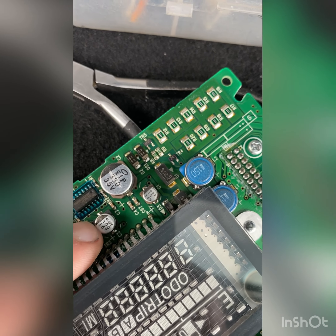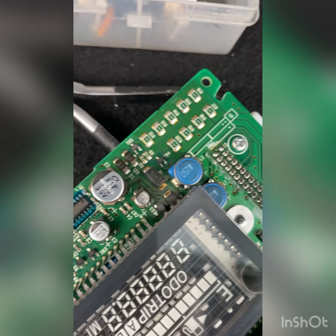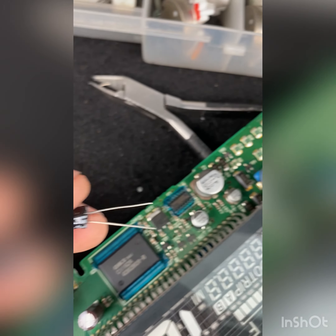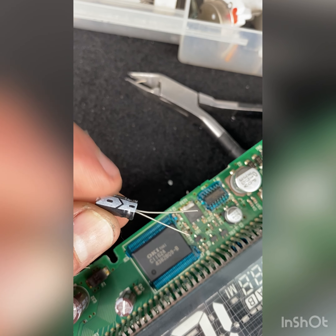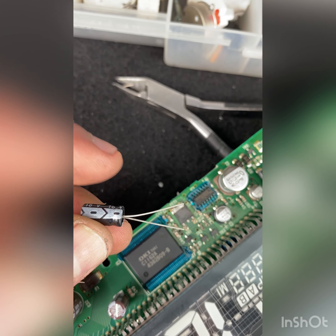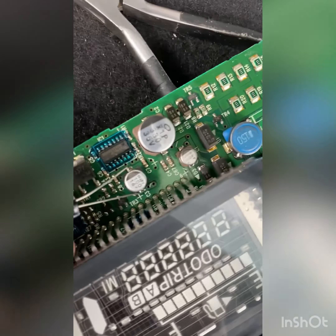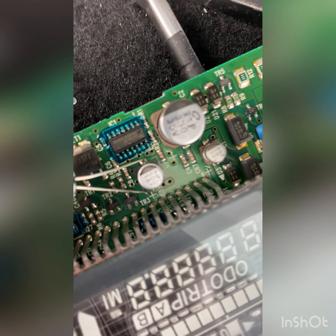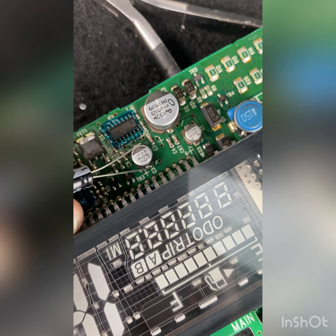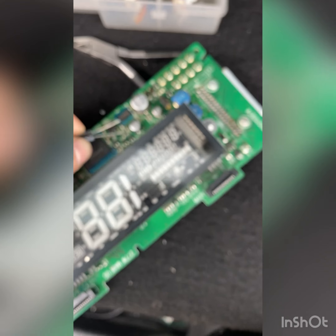You see this black mark on the side? This black mark means it's the ground — this is the ground side. You're going to get the capacitor and you'll see the same mark on the side — the same line. So you're going to attach the solder to these legs on the side, weld in there, and then the other side is the positive. You're going to weld these two legs and leave it there.